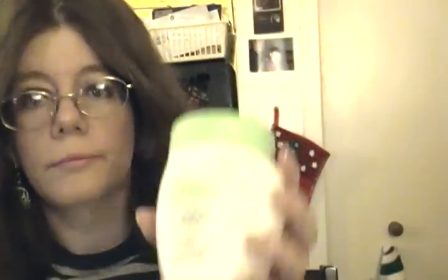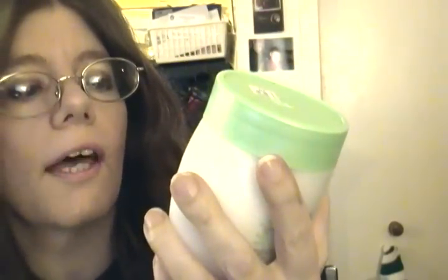I've also been using Pond's Cold Cream — Cool Classic, Deep Clean, Removes Makeup. This does remove makeup really well, even waterproof. You just put a little bit on your eyes. It's gentle and won't irritate. Then you take a washcloth or tissue and wipe it off, and your mascara comes right off — even waterproof mascara. It is wonderful.